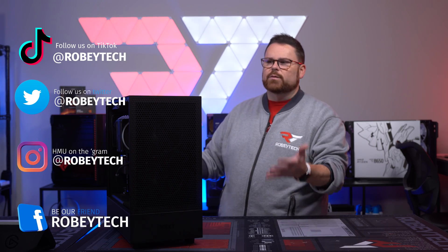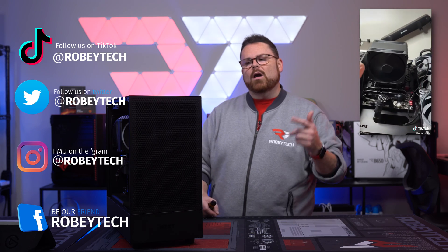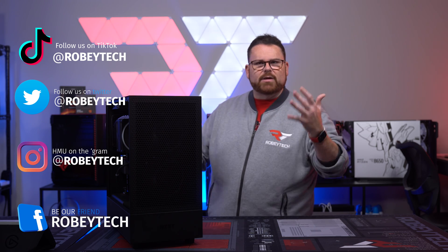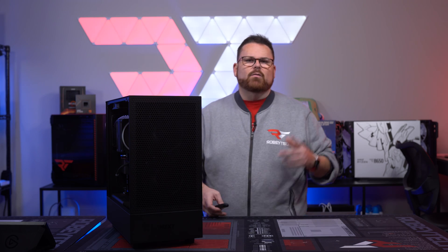Lastly, follow us on Instagram and TikTok — we showed the T120 and some great builds over there. We're at Robitech everywhere — come join us. That's it for this episode; we hope you enjoyed it and look forward to seeing you on the next one.